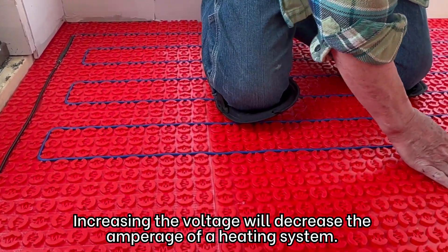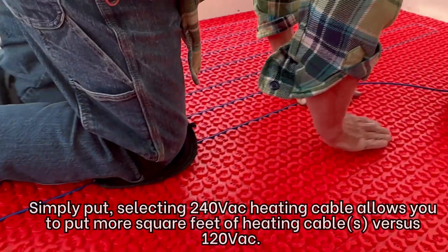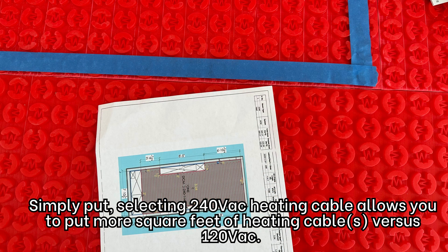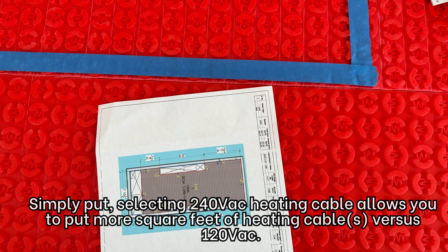Increasing the voltage will decrease the amperage of a heating system. Simply put, selecting 240V heating cable allows you to put more square feet of heating cable versus 120V.